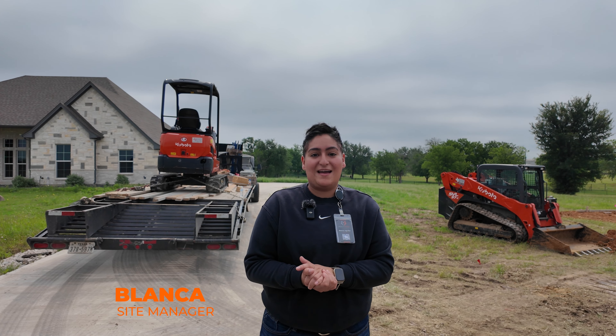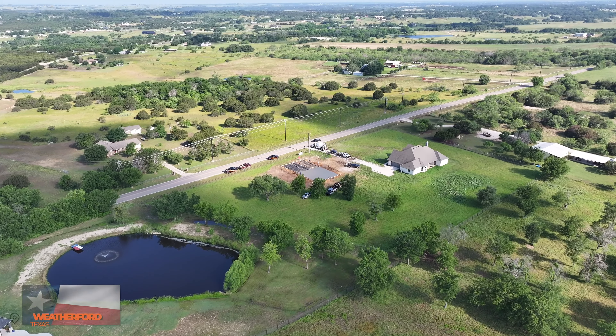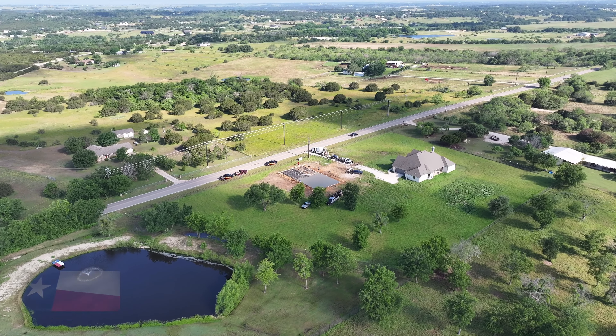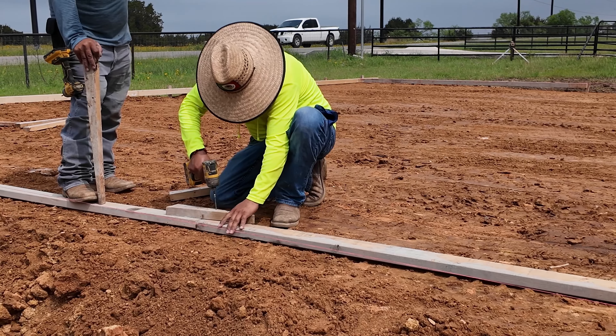Welcome back. I'm Blanca, the site coordinator at Wolf Steel Buildings. We are today in Weatherford at our job site for our client, who's doing a 40 by 80 structure.